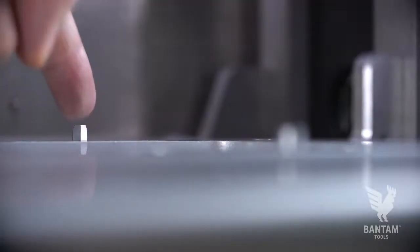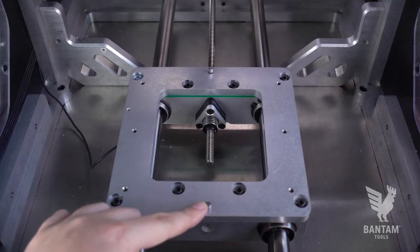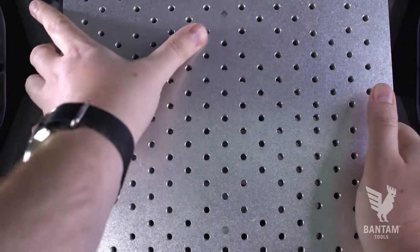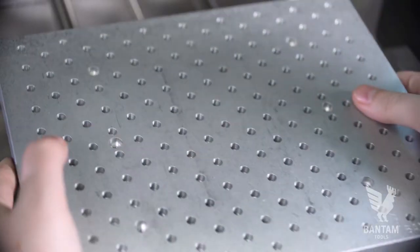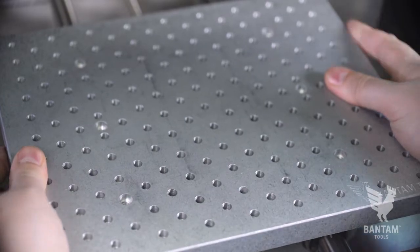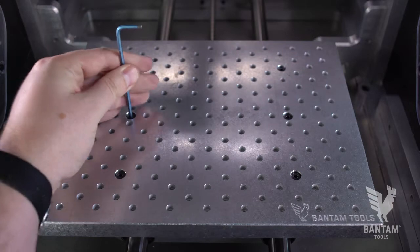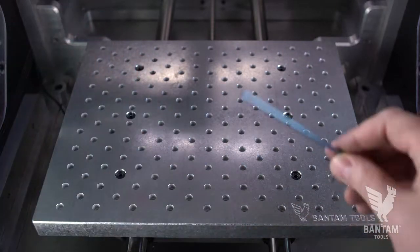Note the two posts on the pallet receiver — they correspond to two holes on the underside of the Fixturing Palette. Slide the Fixturing Palette into place, then replace the six mounting screws, leaving them slightly loose at first, then tighten them into place until snug. Be mindful not to over-tighten them.